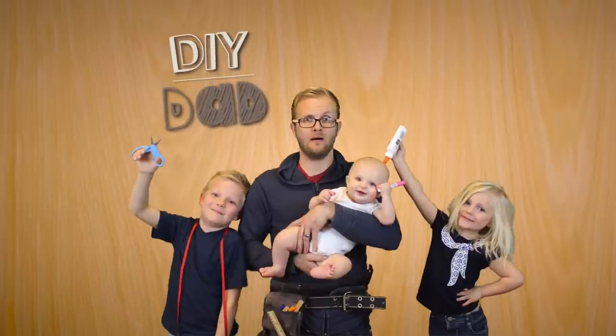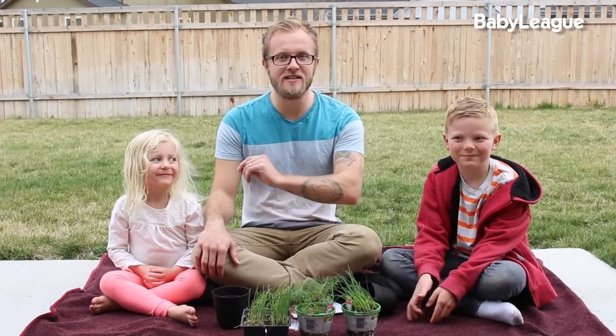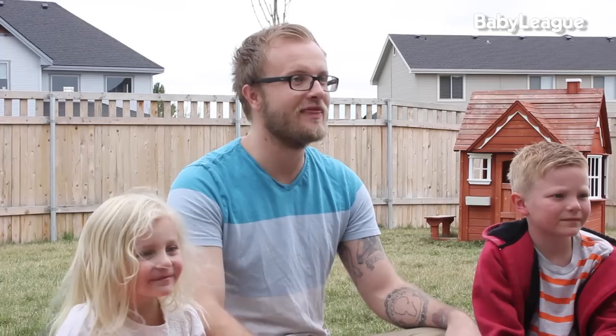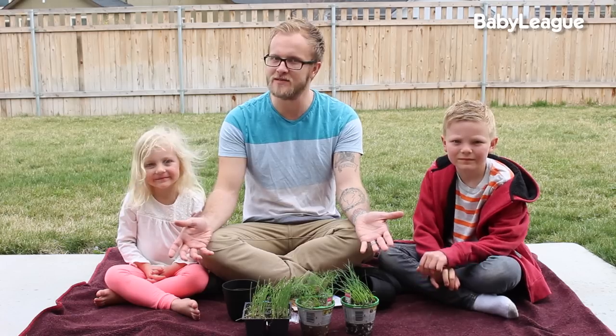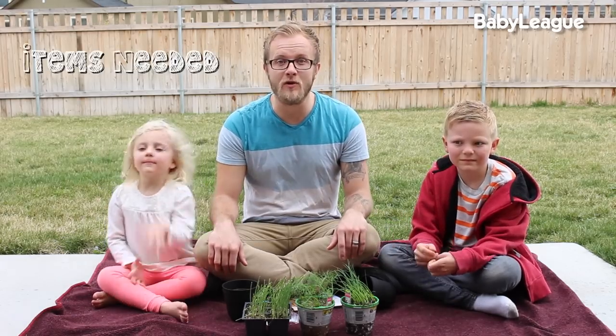Hi, my name's Eric and I'm the DIY dad, and today we're going to make a family portrait herb garden. Not a crafty bone in this body! We are going to ring in springtime with this super fun, super cute, awesome DIY that is a perfect touch for anybody's kitchen or windowsill. Here's a list of items that you are going to need.